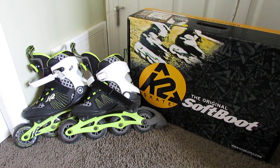I saw some reviews online — I was looking for a very soft, comfortable blade — and these guys popped up, and they were right: it is very comfortable.